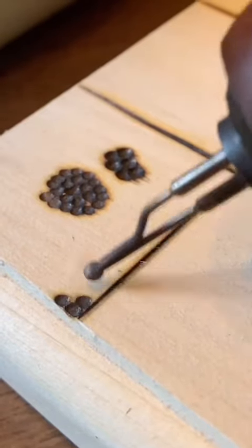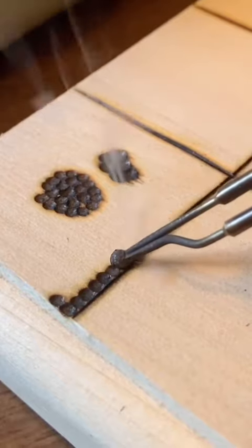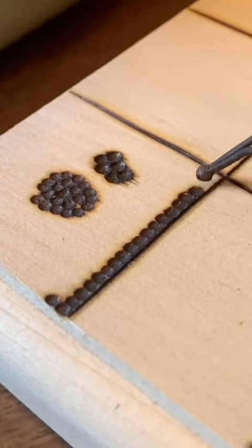When filling in an area with stipples you have a couple of ways in which you can do it. This way I'm forming linear lines, going in a single direction and all of the dot edges are touching each other.